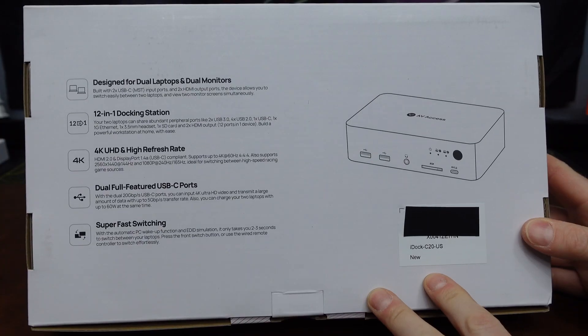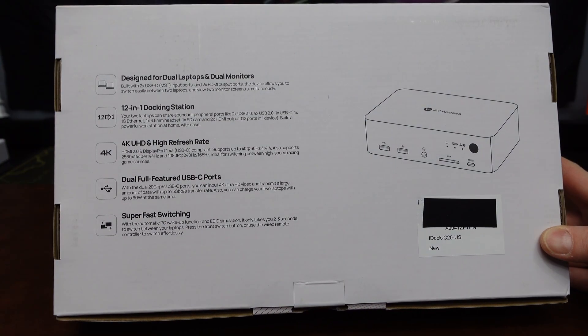This is the retail box and packaging. Here are some of the features that it has. Let's jump inside the box and see what it has to offer.